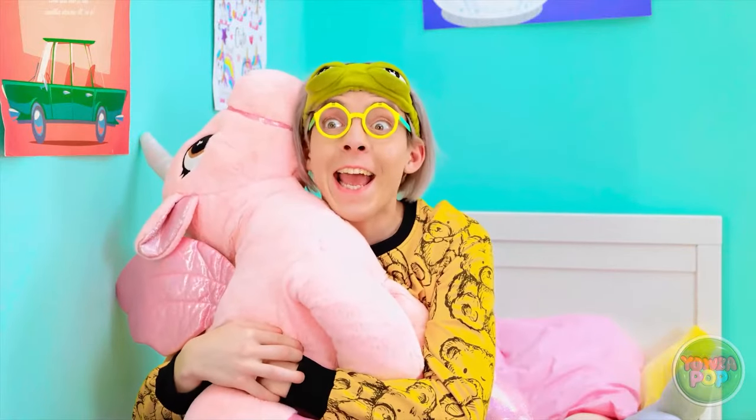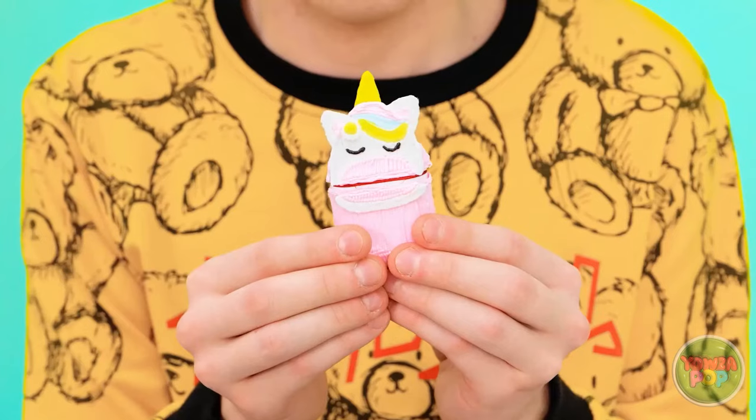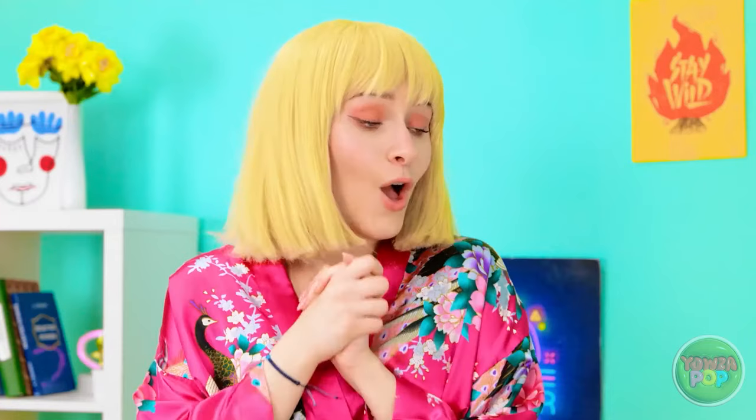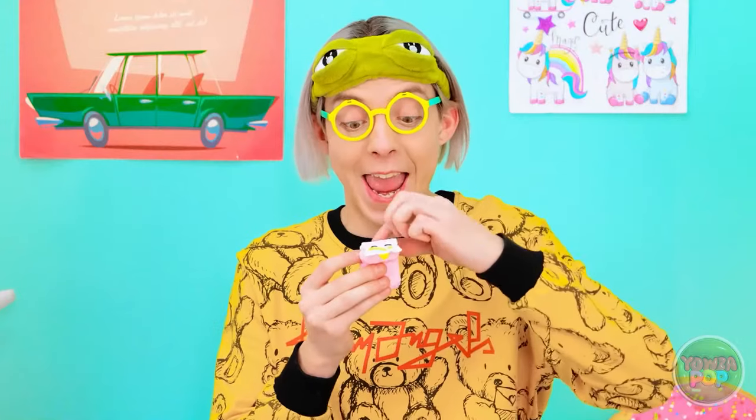I wonder if the tooth fairy has been — there's only one way to find out! Woah — check this out! This is awesome! Mommy! What is it, dear? Has the tooth fairy been? She left this just for me! Wow — the tooth fairy is very talented! I can't wait to try them out! You take this one, Mommy! Pretty cool, huh? It really is!